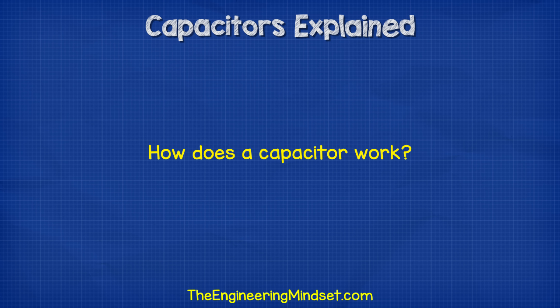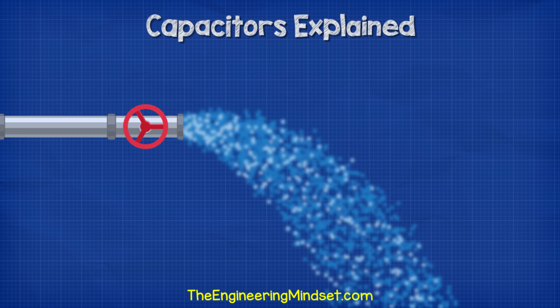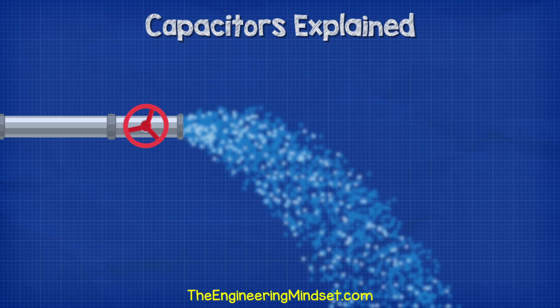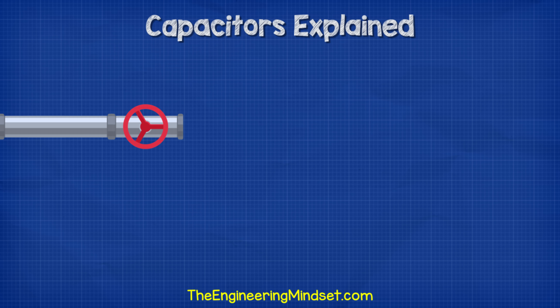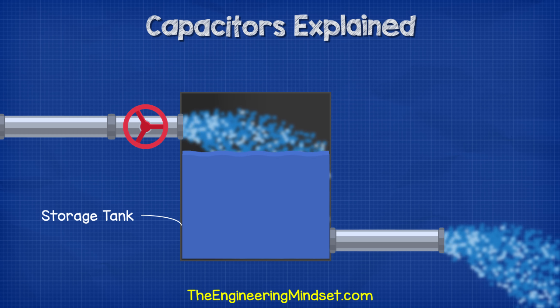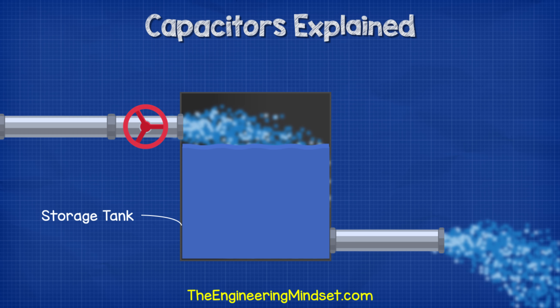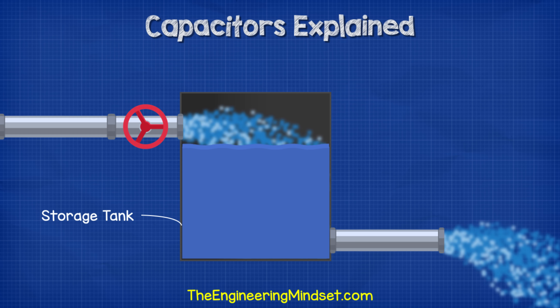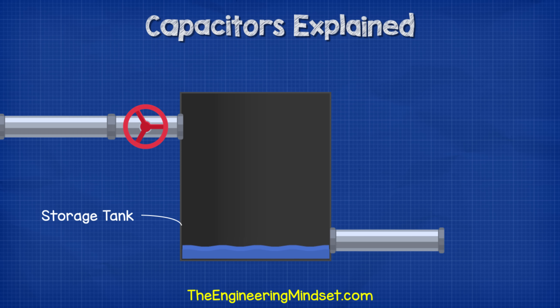So how does a capacitor work? I want you to first think of a water pipe with water flowing through it. The water will continue to flow until we shut the valve. Then no water can flow. However, if after the valve we first let the water flow into a tank, then the tank will store some of the water, but we will continue to get water flowing out of the pipe. Now when we close the valve, water will stop pouring into the tank, but we still get a steady supply of water out until the tank empties.